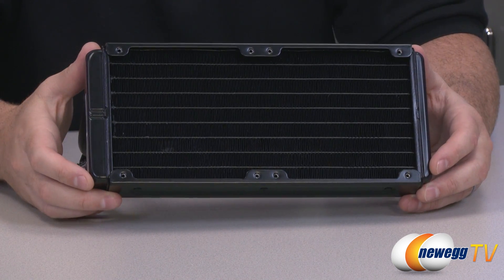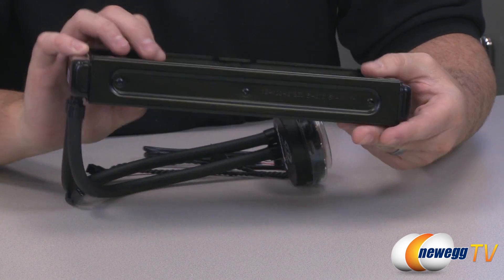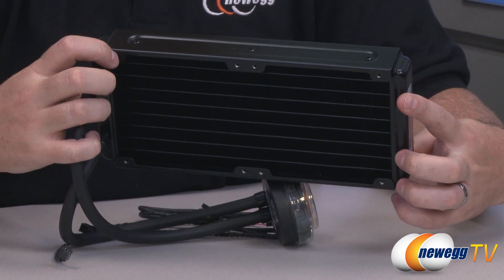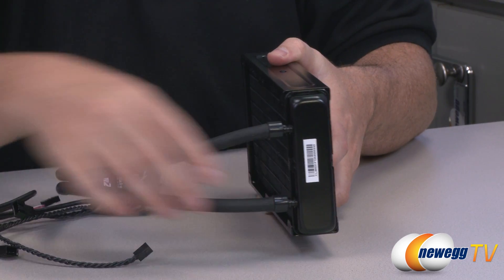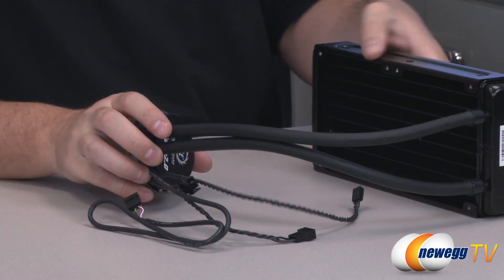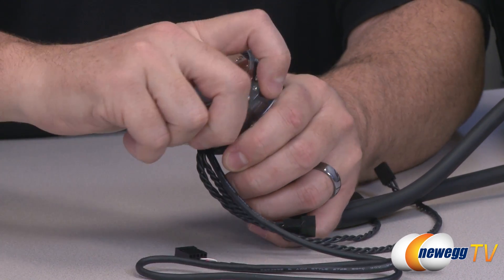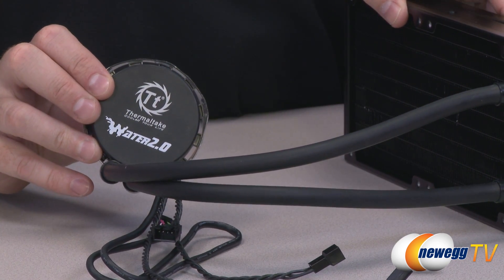Here is a closer look at the radiator unit itself. It's 270 millimeters lengthwise, 120 millimeters wide, and 38.3 millimeters thick. You can fit both 120 millimeter fans on either the top or the bottom of the radiator. There are mounting screws on either side, so depending on whether you want a push or pull configuration, you can set that up. Looking at the end, you can see the termination points of both tubes, which are about 12.8 inches long. On the bottom is the copper water block with pre-applied thermal paste, protected by a plastic piece so it doesn't get damaged during transport. When installed, you'll see the Thermaltake Water 2.0 logo on the side.